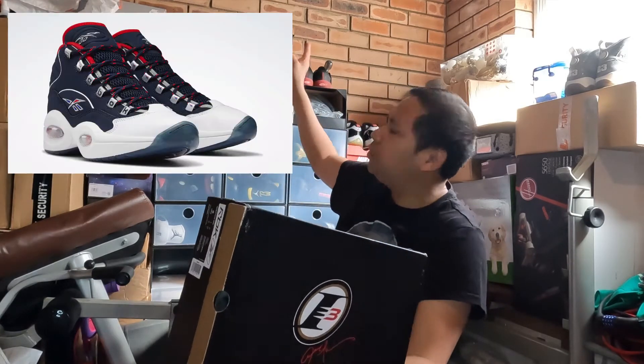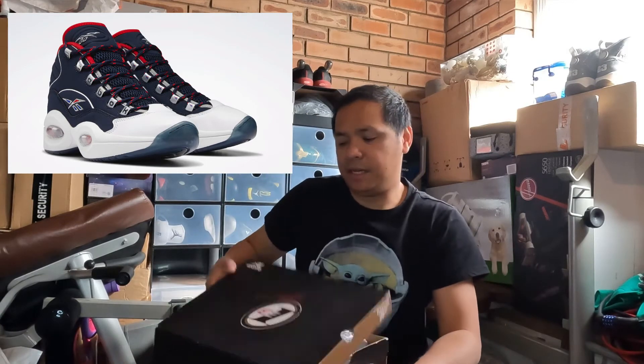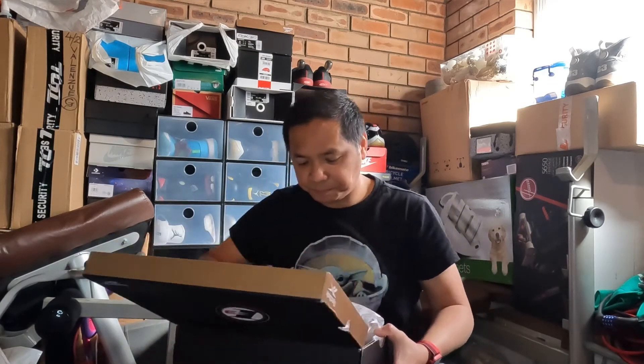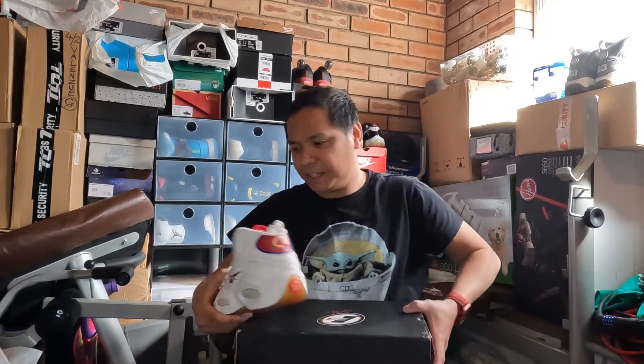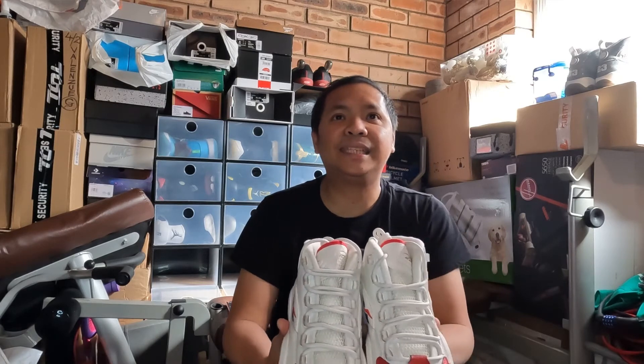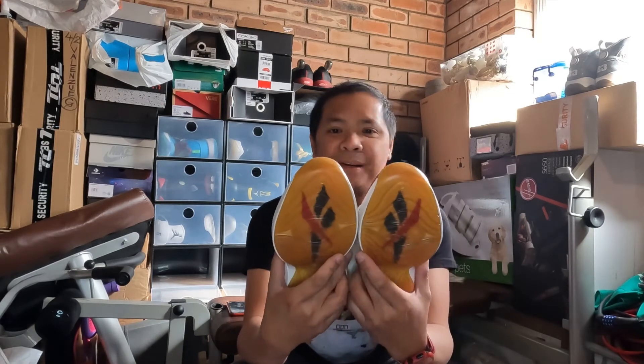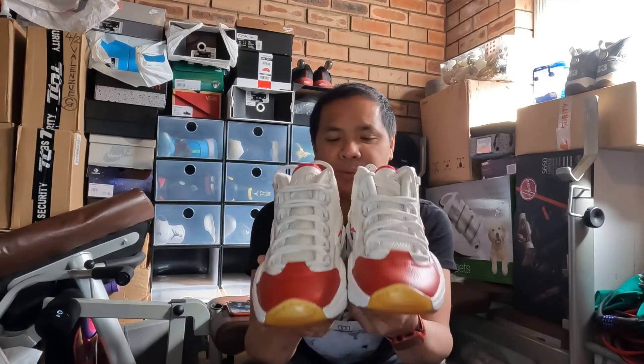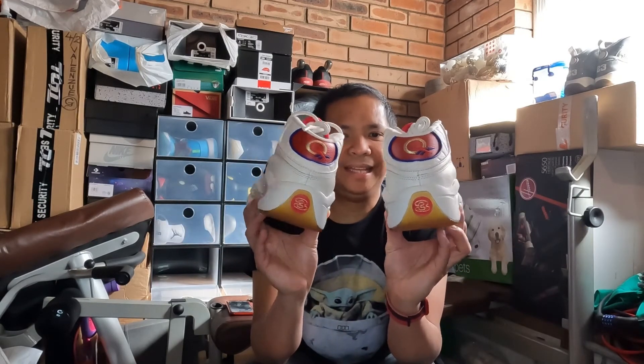This is another pair — the Allen Iverson IE webop. My first pair was the Olympic colorway, number 4. This one is number 3. The retail price is around $260 or $230, but I got it for $100, saving me about $160. It's one of the most beautiful colorways of the Reebok Question Mid — AI's signature shoe.